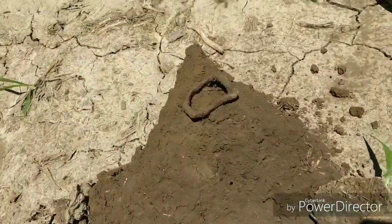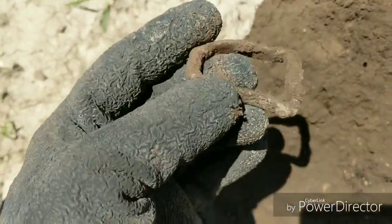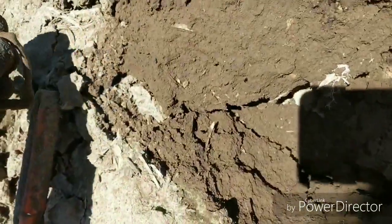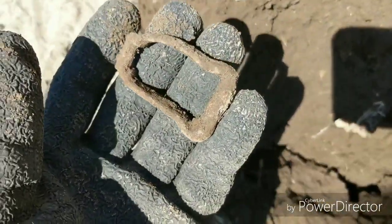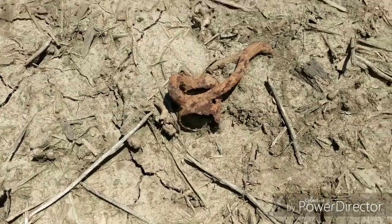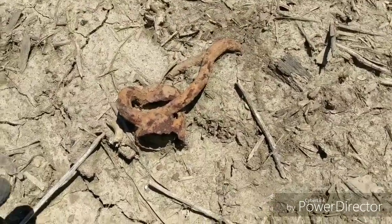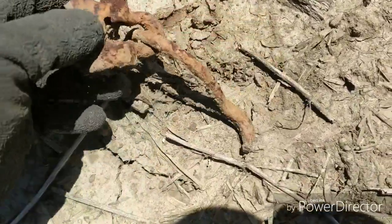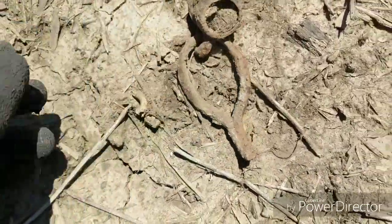Hey guys, I'm back. I just pulled this old buckle up — looks like an old horse tack buckle or something. Ran pretty good. You can see it's an old piece of horse tack. This is off an old single tree or double tree. That was just a surface find. All right, on to the next one.